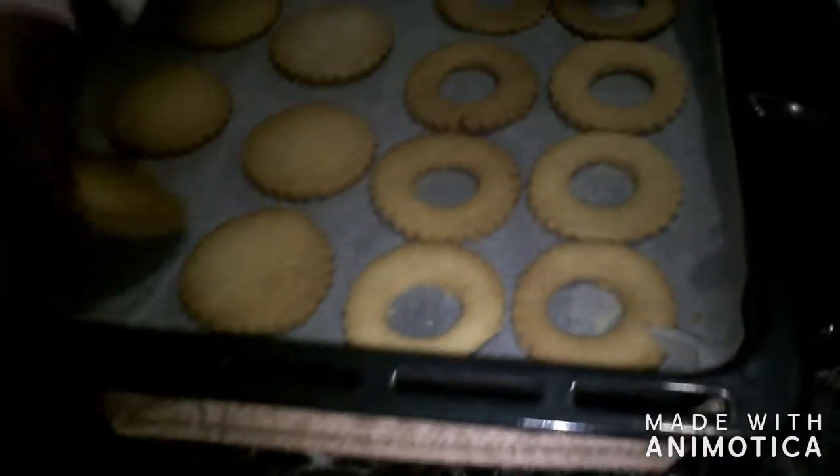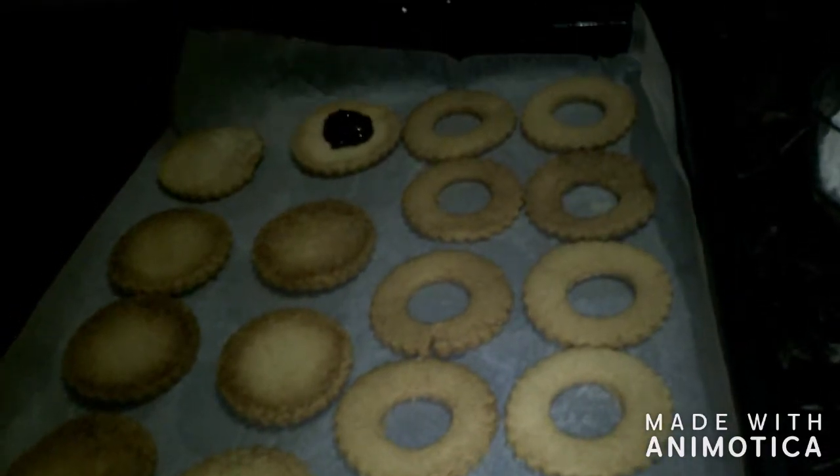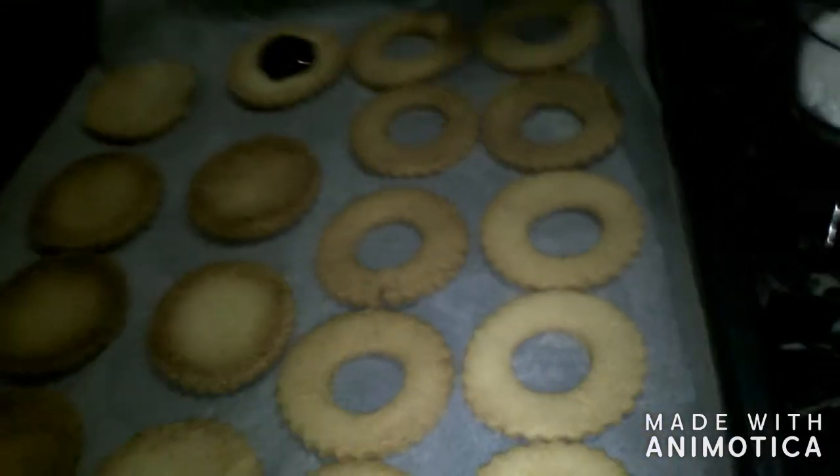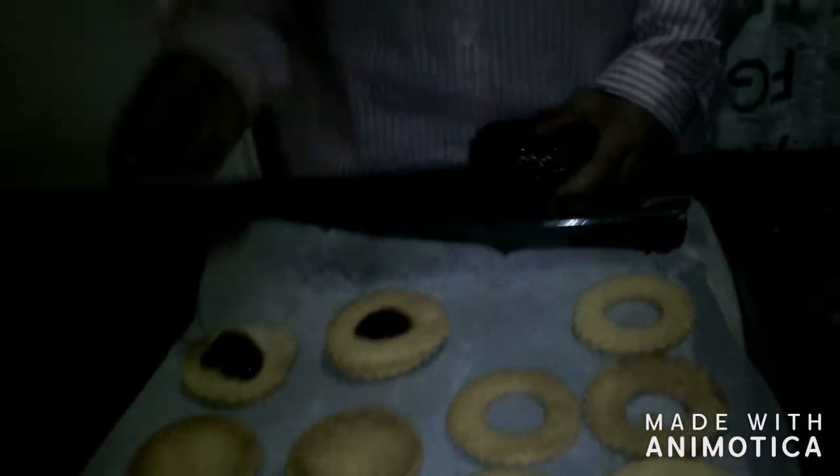We have our raspberry jam over here and we also have icing sugar. We are just going to take all the cookies that we didn't make a hole in and turn them upside down. Now I am going to put some jam on them and then take its match and put it on top, spreading the jam.